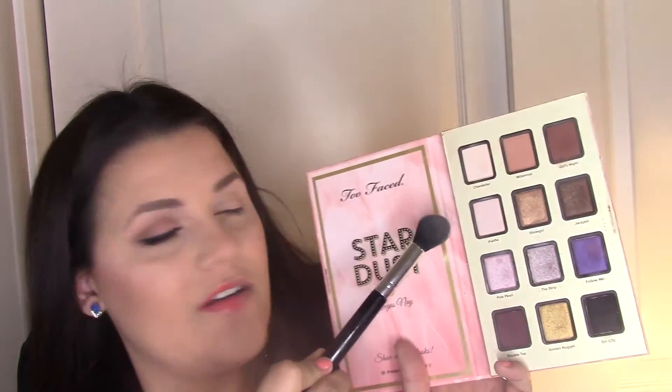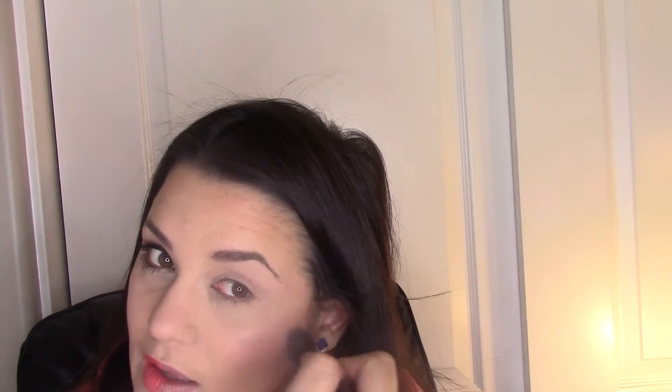I'm going into the Too Faced Stardust palette and using a little tapered highlighting brush from Jessup. I'm going to use this color called Selfie — it's a really shimmery whitish color with a slight pink undertone. I'm using that as my highlighter.